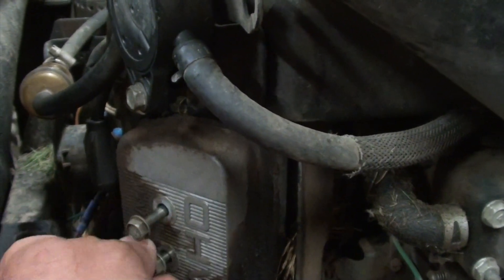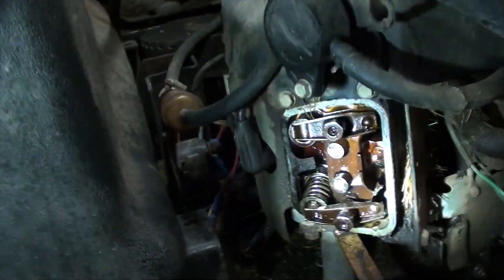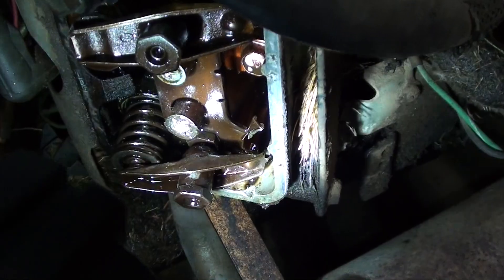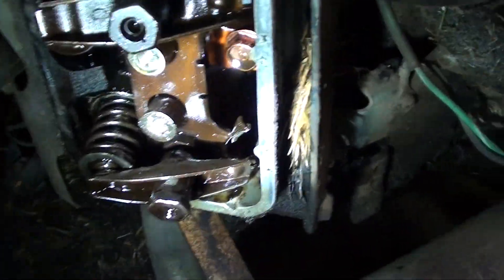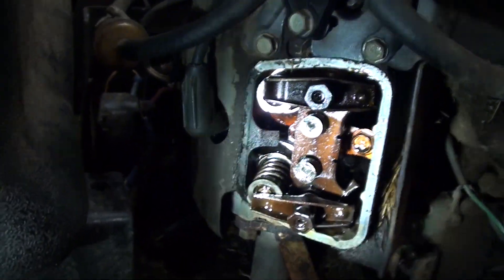I pulled the valve cover off and here's what I found. Already taken them out, but the push rods were bent, broken. There's a piece of one in there and it's just destroyed.